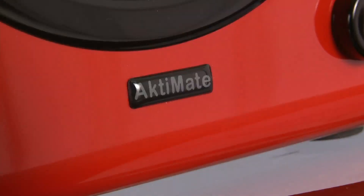Well, here's the Mini's bigger brother, the unsurprisingly named Actimate Maxi.